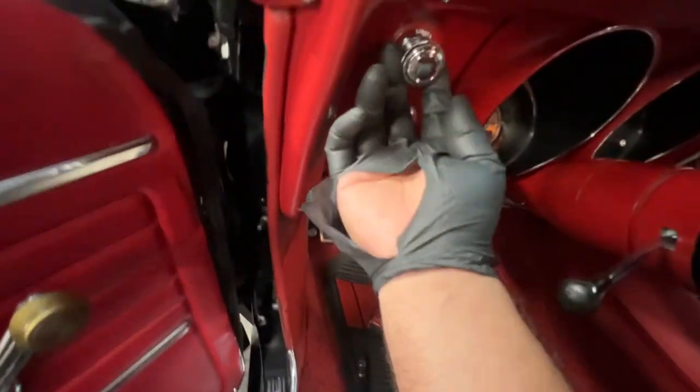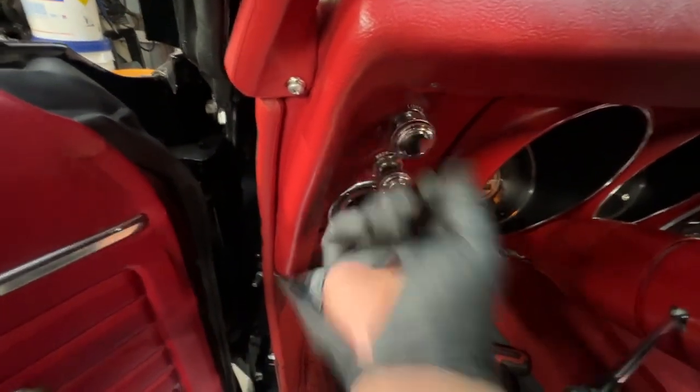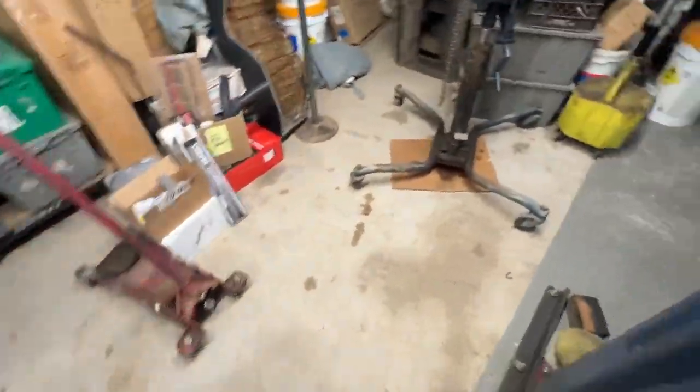Also, while I'm in here, I went ahead and fixed your headlight switch. I put a new switch knob combination in — it was popping off the shaft — so I put a new one of those on there as well.